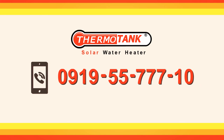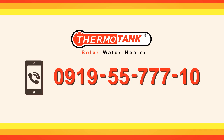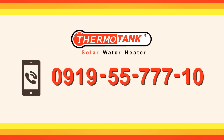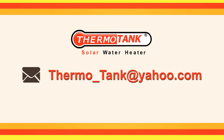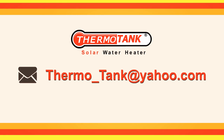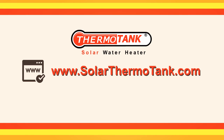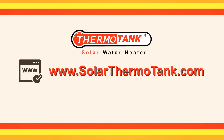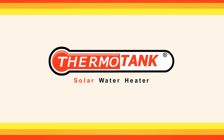For more info, please contact us at 0919-5577710, or send us an email at thermal_tank@yahoo.com, or visit our website at www.solarthermaltank.com.